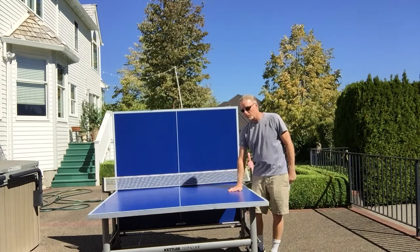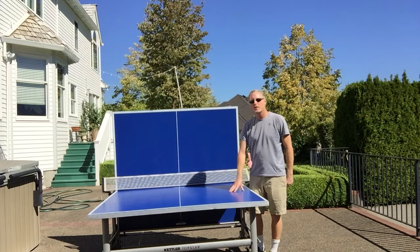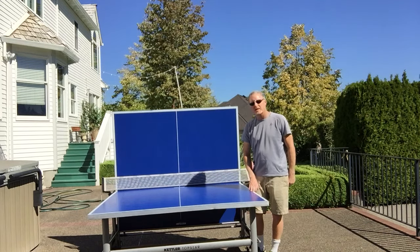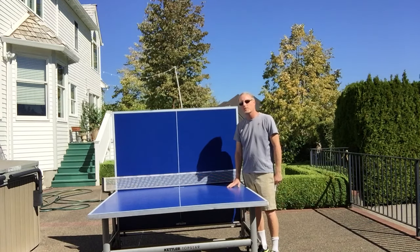We've had the table now for eight years and haven't had any issues at all. The top level of the table has stayed in really good shape — we're up in Oregon and the table has stayed outside. It does have a cover on it part of the year, but it still takes the sun. The paint is anti-glare and UV resistant, so the paint has held up well. As you can see, this table is eight years old and in great shape.